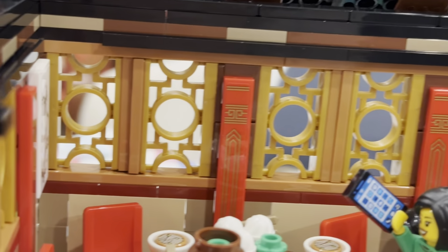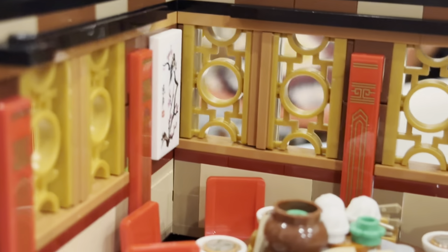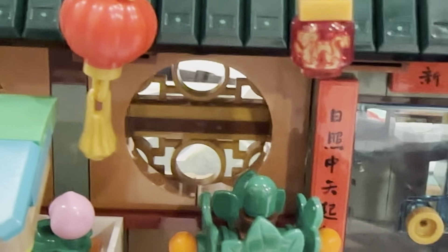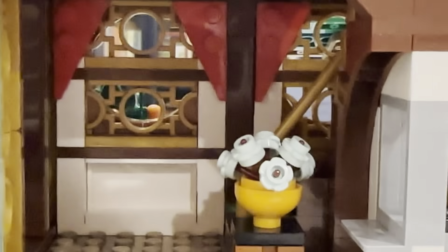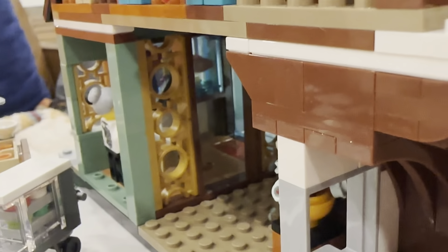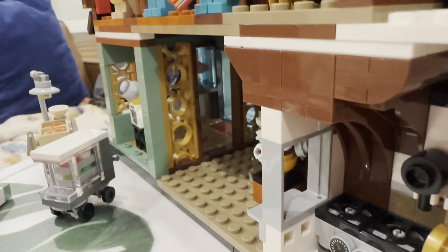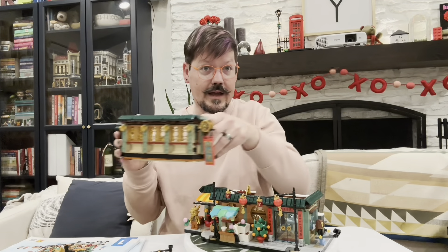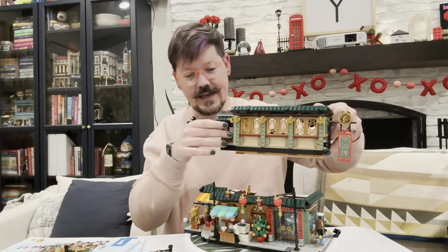Another new part I love featured in this set is this new fence piece. It creates those beautiful circular windows — used sideways so it's vertical on the second floor, and on the ground floor you can see it both vertical and horizontal. What I love about this fence piece is when you put two of them together, it makes a large circle, then a small circle, then a large circle, then a small circle, and so on — a little different than the pieces we've seen in the past.